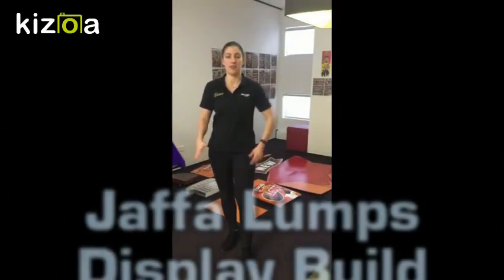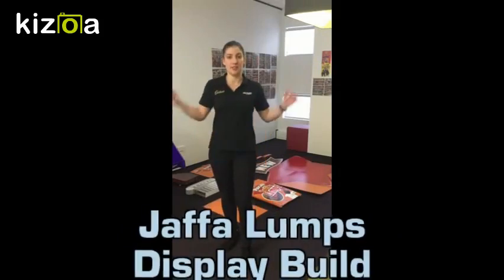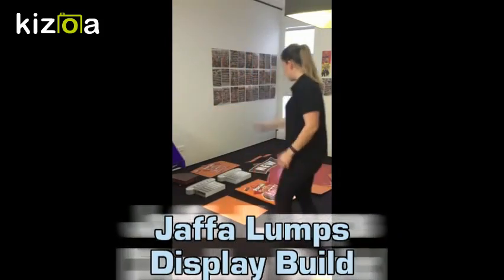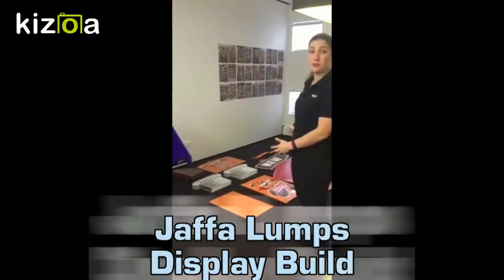Hey guys, today we're going to be showing you how to put together the Jaffa Lumps point of sale display. As you can see behind me, we've got some elements — we've got a waterfall tower and all the additional elements you're going to need to build your display.